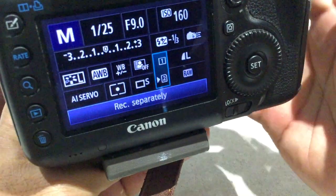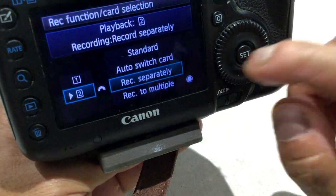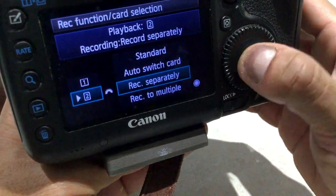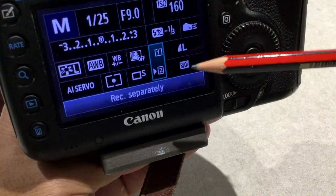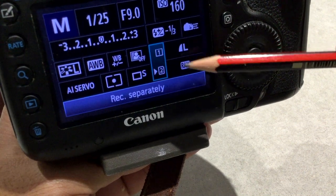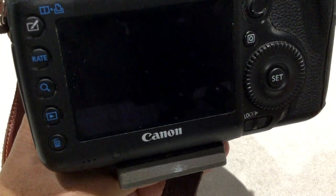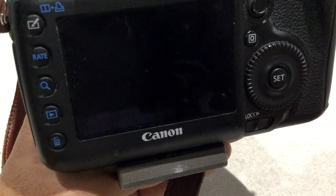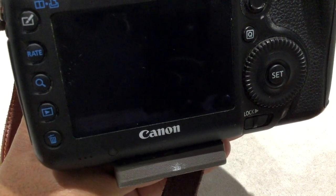Well that's it guys, it's as simple as that. You just go into the card section of the menu, click Set, then use the wheel to select "Record Separately", click Set, and now as you can see it's going to show you which format is going to record to which card. I hope you got something out of that. If you like my videos please don't forget to subscribe and hit the bell icon to be notified of more videos coming up soon. Thanks for watching.